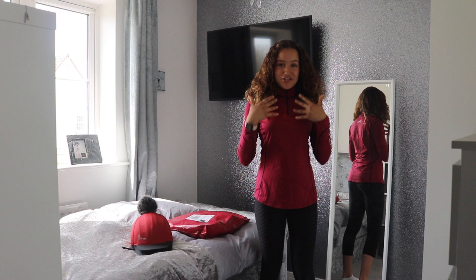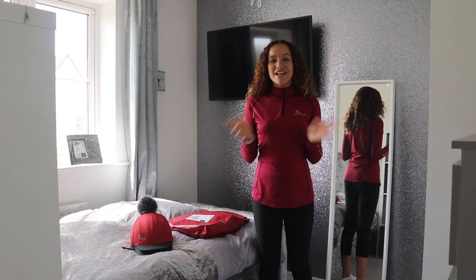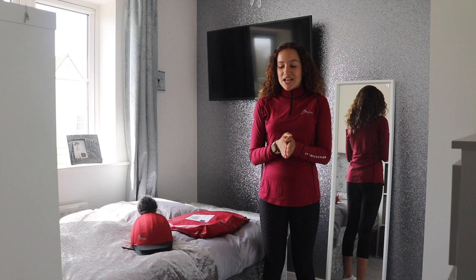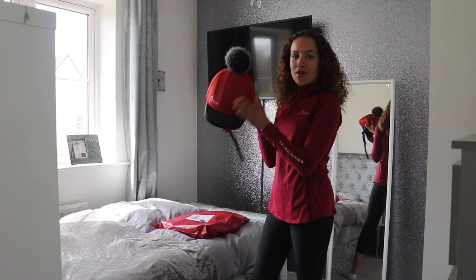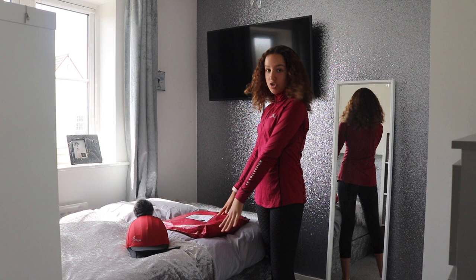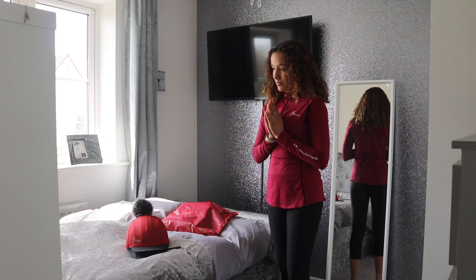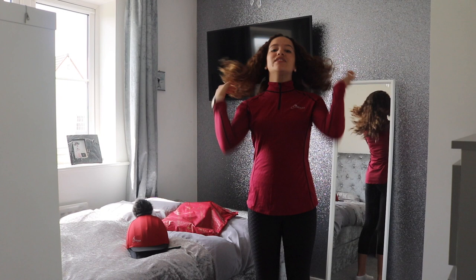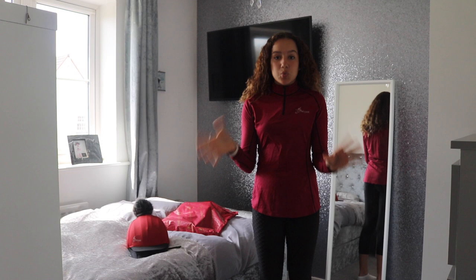Hi guys, welcome back to my YouTube channel, I'm Yaz and today I'm going to be doing another mini haul — I'm going to be trying on loads of base layers from Lemur. I've also got the matching silk to go on my riding hat. The base layer goes with the silk on the hat, so this is the one I already had before I ordered all this stuff. I'm so excited to try them all on. They have over 20 different colors on Lemur's website, so I didn't know which one to get — I thought I'd do a video to show you guys most of them.